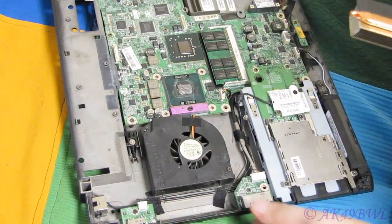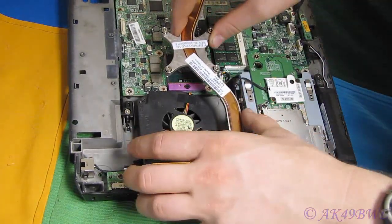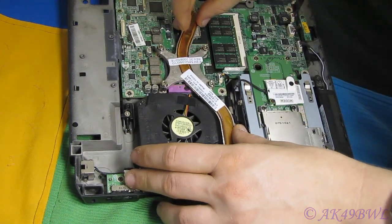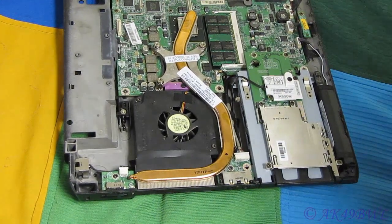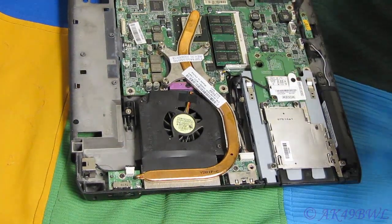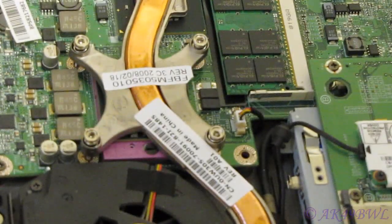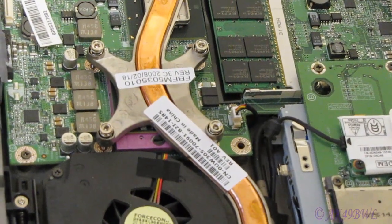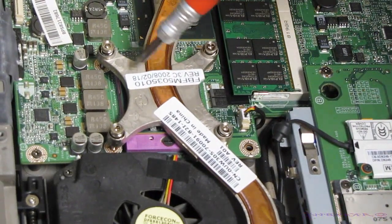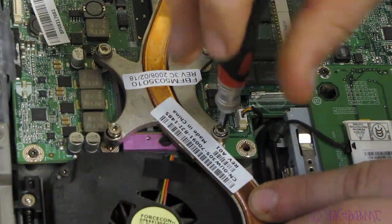Now that that's done, I can reinstall the heat sink. And again, I have to tighten the heat sink back on in a certain order, because if I don't, I may damage my brand new CPU — and that would really, really suck. Always pay attention to your numbers: one, two, three, four. And never tighten it down all the way before you get the other one started.